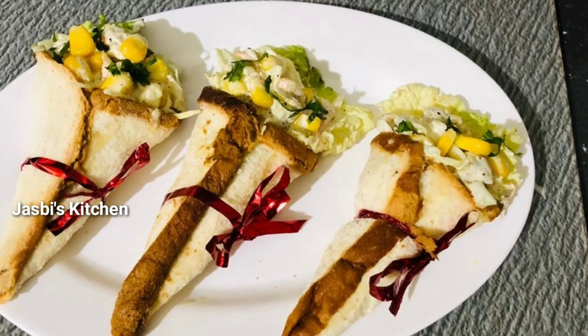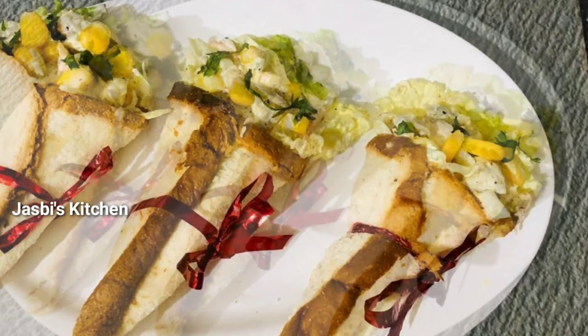Hello, Assalamualaikum. Welcome back. Today we have a nice snack recipe.